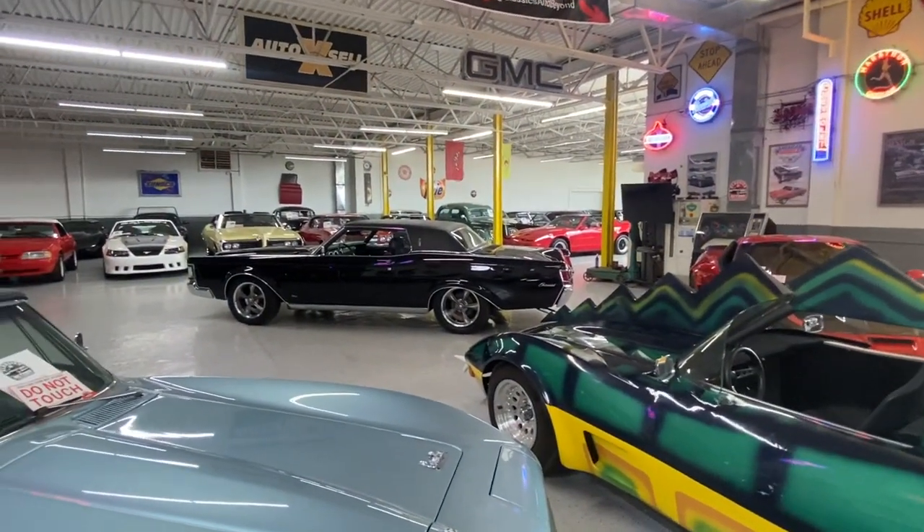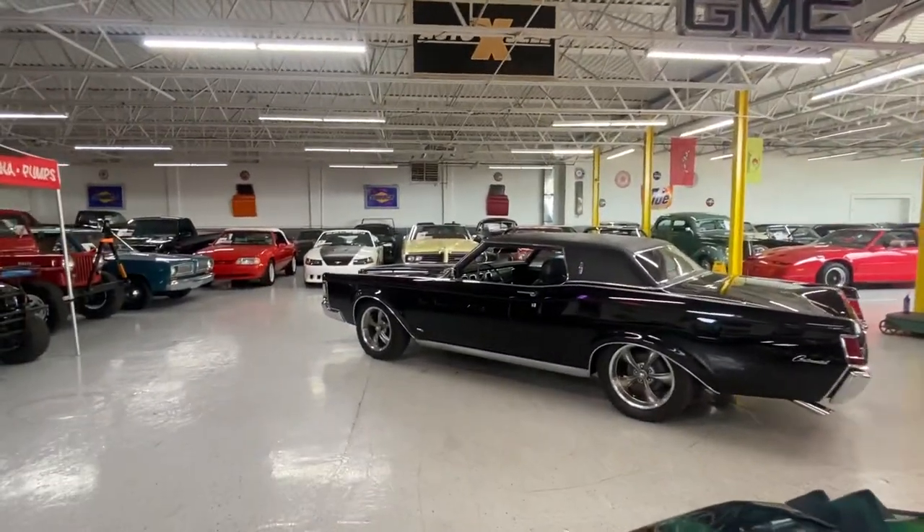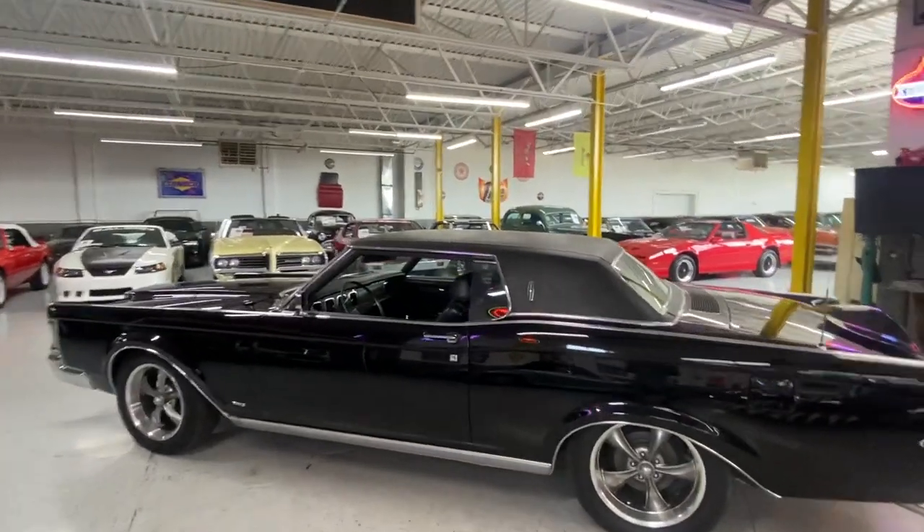Thanks for watching. If you have any questions on this Mustang or any of the cars we have in stock, visit classicsbeyond.com or give us a call or text at 248-721-4343.